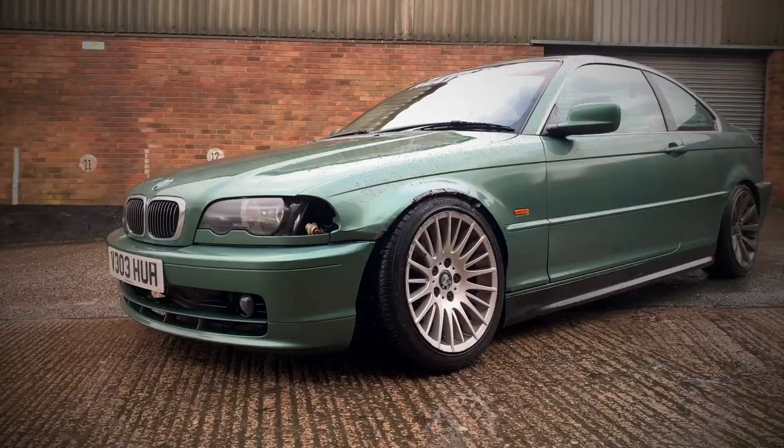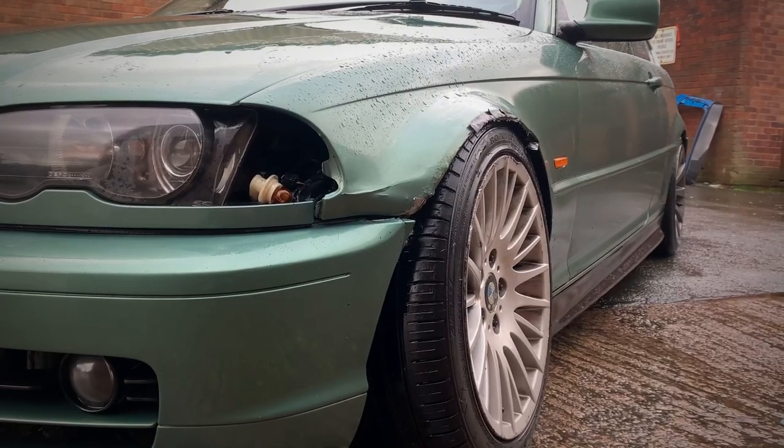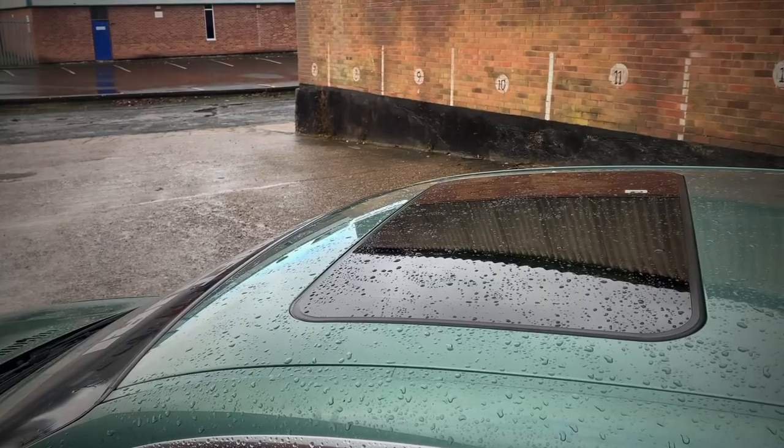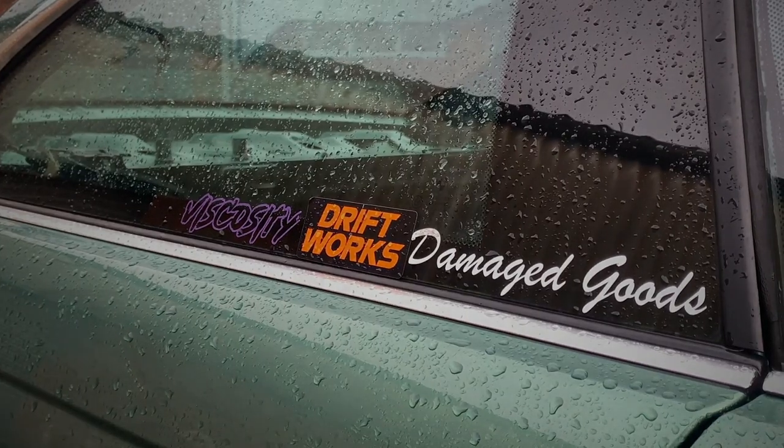Welcome back to AJ Cars. We have bought another car in the form of a BMW E46 drift car. I haven't sold the Golf and I'm not going to be selling it anytime soon - there's still bits I want to do on it. But I thought I needed another project. It's going to be a long-term project with a full transformation, very similar to what we did on the Golf from start to finish.